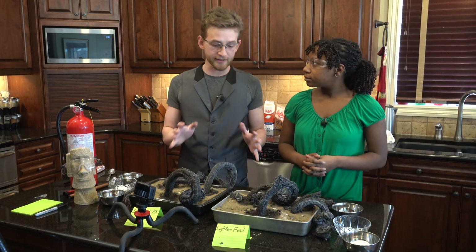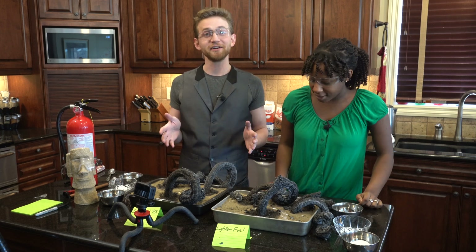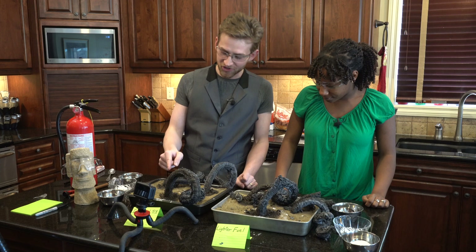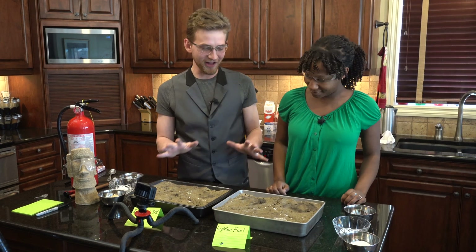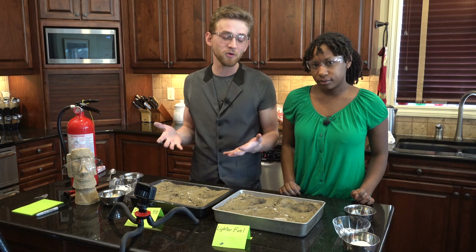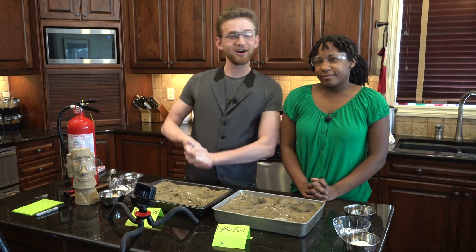We are going to clean this up and reset so we can try this again. That worked amazingly well — even with the fire alarm going off. My favorite is the cane sugar with the isopropyl alcohol. The isopropyl alcohol and the lighter fluid both worked about the same, so we're going to use the isopropyl alcohol because that didn't give off any smoke — it was the lighter fluid that set off the fire alarm and scared the puppies.